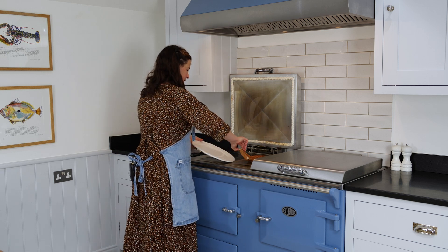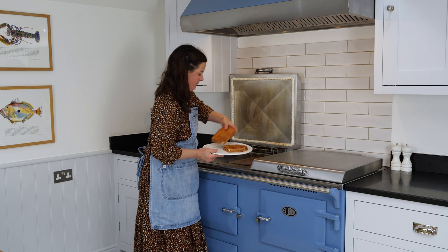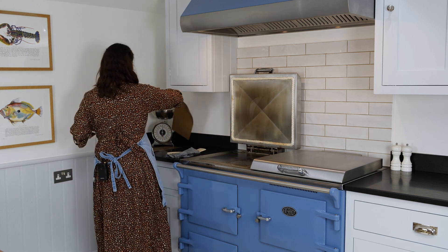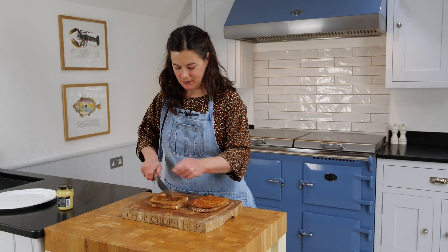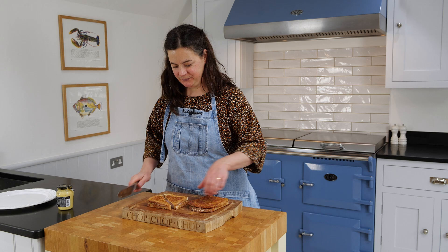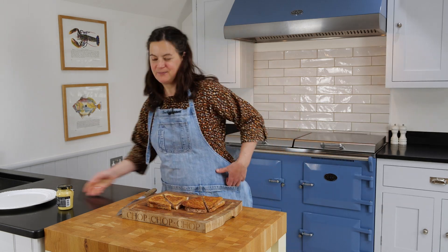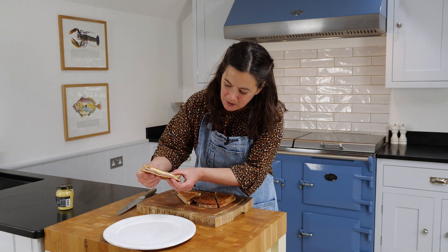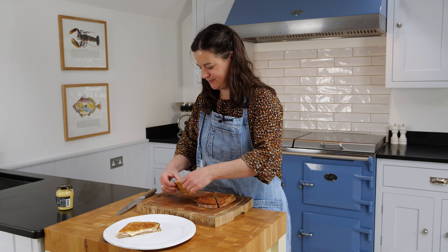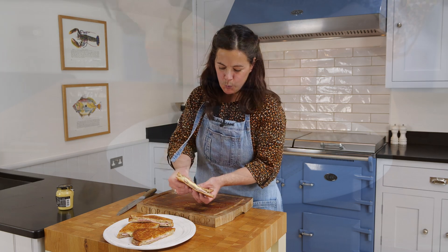That looks pretty good. The best cheese toasties ever. I'm just going to cut these in half. Good melted cheese going on — look at that ooze.